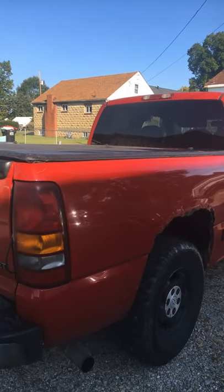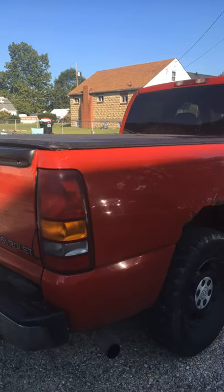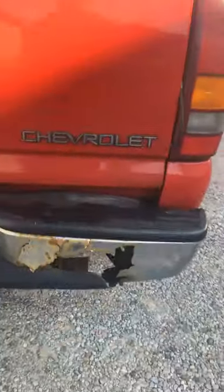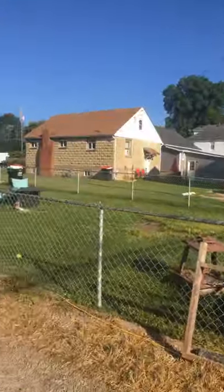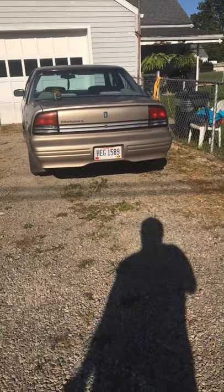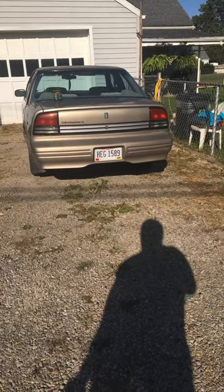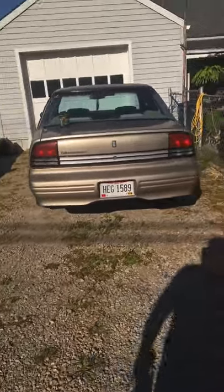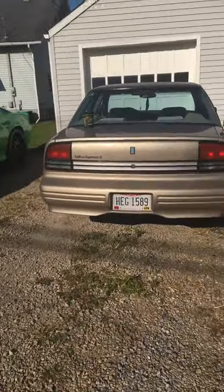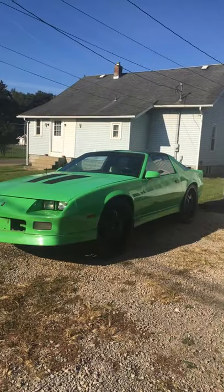So we got a call last night on a hot deal and had to go at midnight to get it — one of them midnight ninja missions. We really came across — God, that bumper is horrible, horrible — but we came across the hot deal coming out of Huntsville, Ohio, and we just had to have it. There's the old faithful Cutlass.